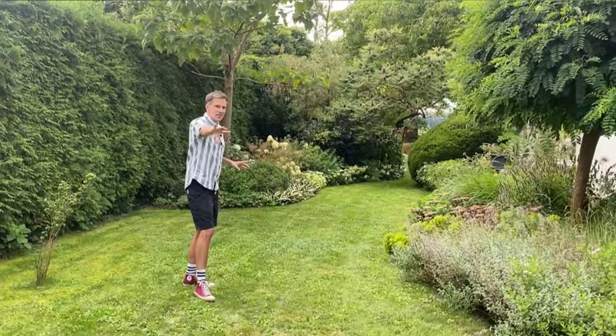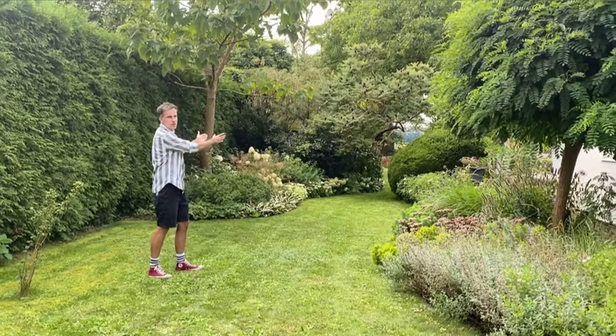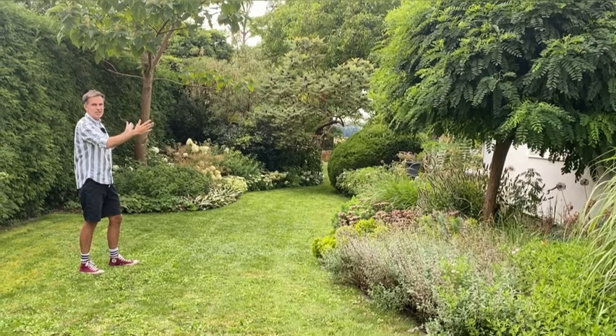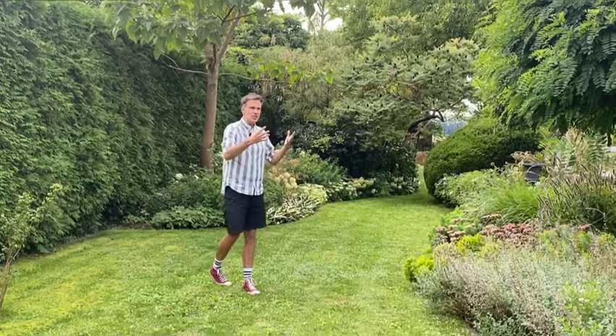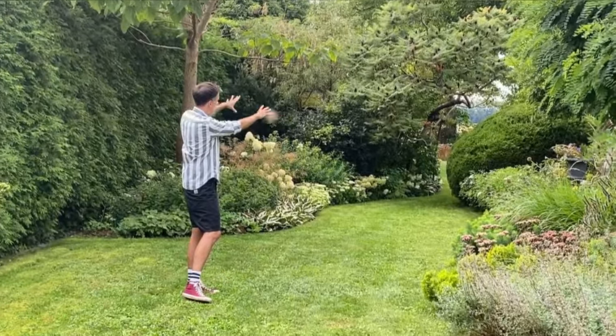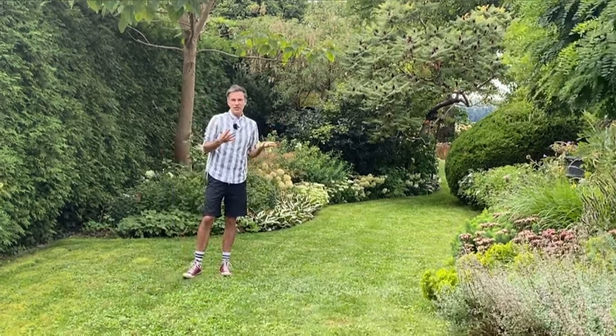The idea is that there will be a nice path going all the way to the big topiary sphere on the right, and then the lawn opens up again into the midsection of the garden. By doing that, there will also be a distinct separation between the front, mid, and back sections of the garden, which I think is quite interesting. Visually, the front garden is already separated from the mid and back section anyway by the house, deck terrace, and planting.